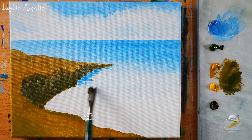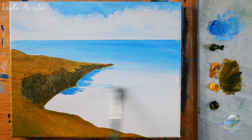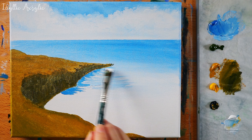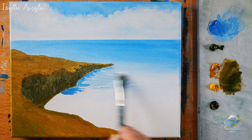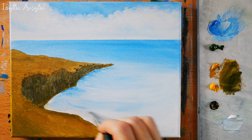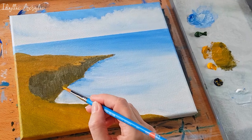The next step is to block out the blues and whites of the ocean. The front part of the sea is going to be a little bit lighter in color because the water will be a little bit choppier and rougher around the rocks, so I'm keeping that quite light and making it slightly darker in the distance.